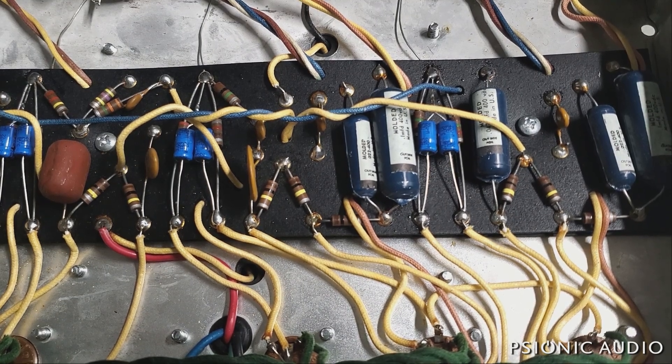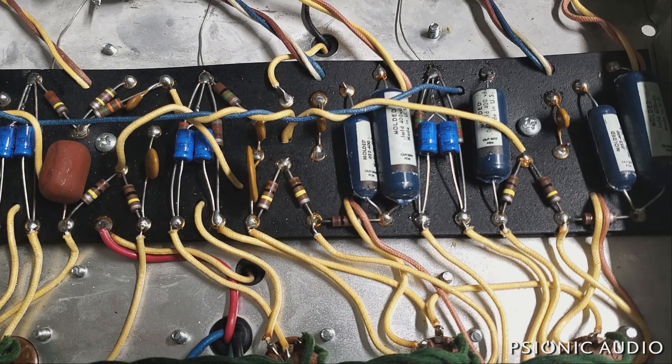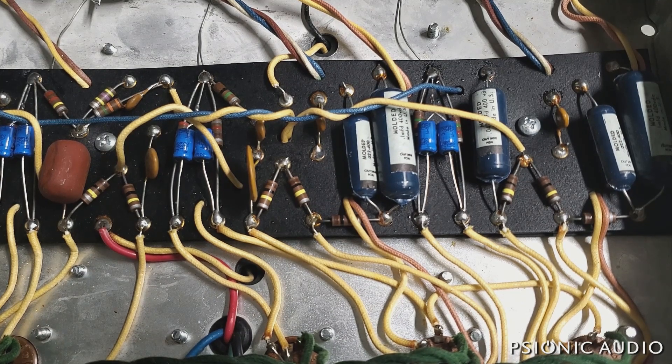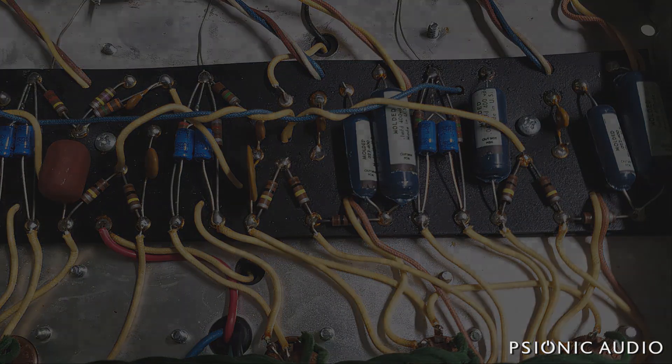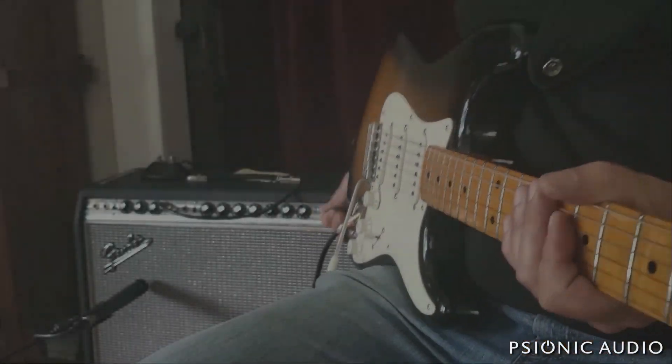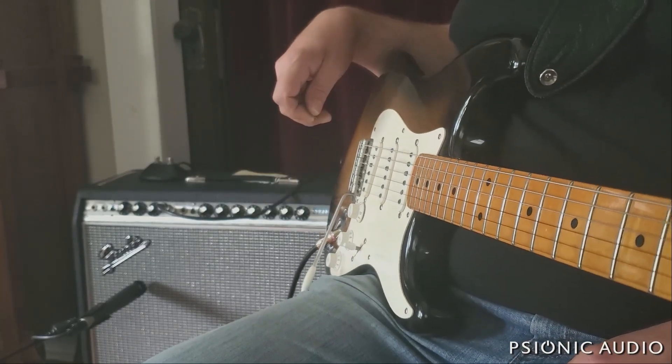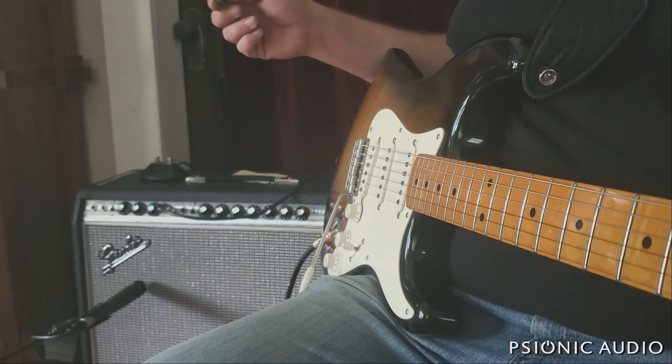But I've poked and prodded and measured everything, and everything seems very good right now. So I think this thing's going to be just fine. I don't have time today to do too long a playing video of this '68 Super Reverb, but I suspect that it is done.